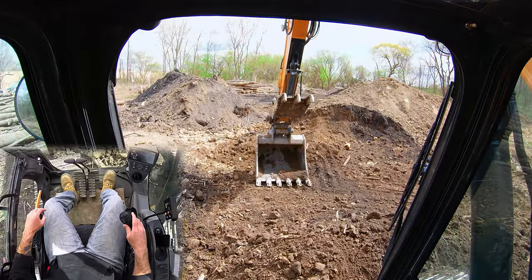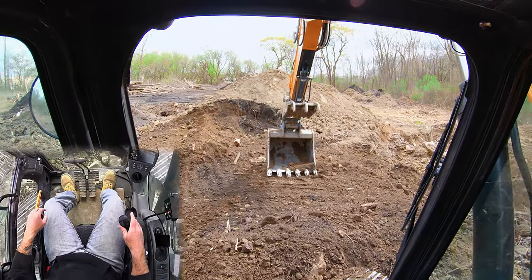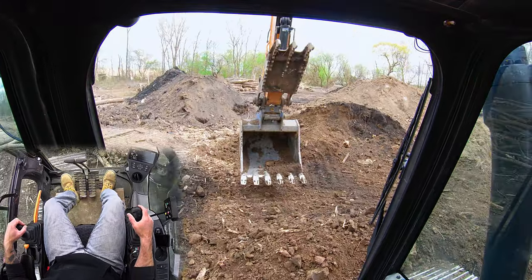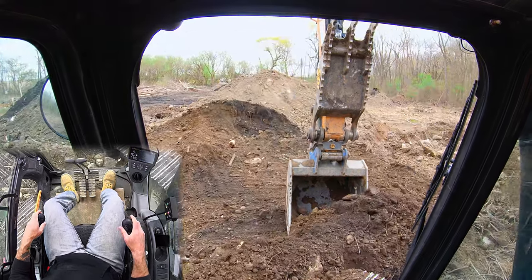Here we are with an excavator — no leveling tools, no GPS — and we've got a nice flat area. If you want to scoop up this material, just come in level and you can do a little sideways swipe to clean it up.